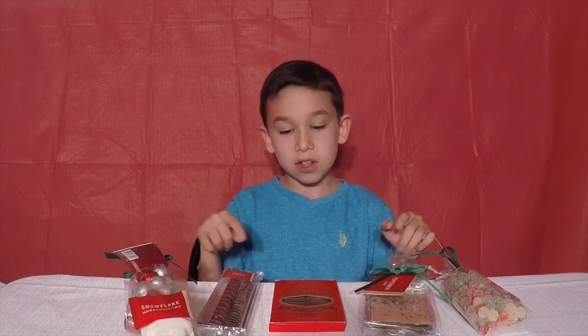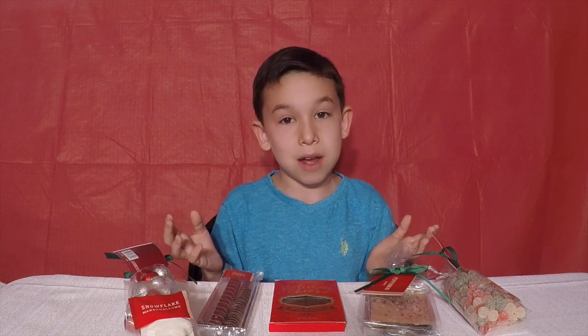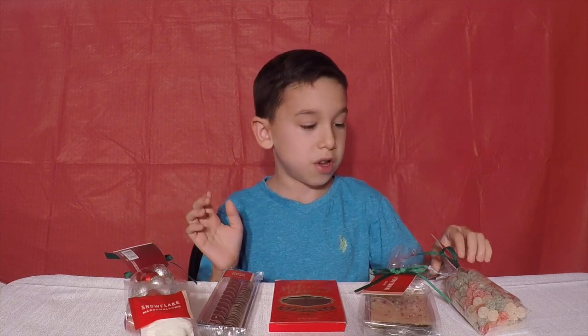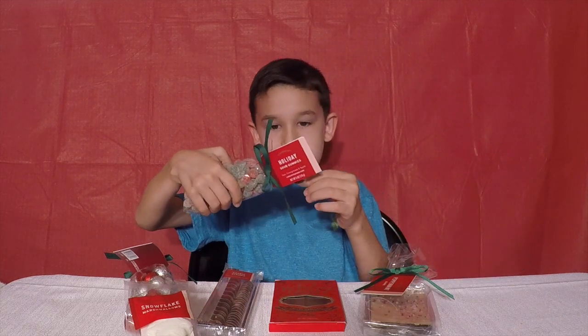Hey guys, you can use a local Starbucks. If you can find them, ask the manager where they are. So we're going to start off with the Holiday Sour Gummies.